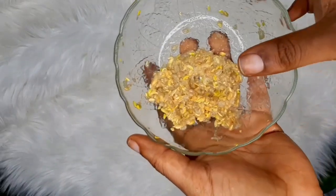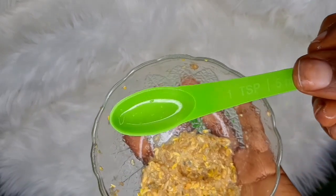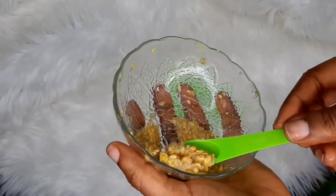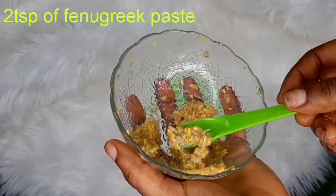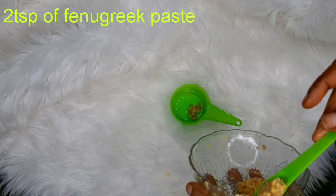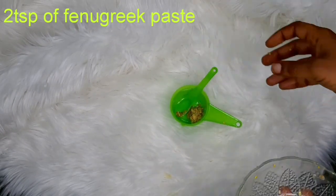Now I've already made a paste and I'm going straight to the recipe. I'm adding two teaspoons of the fenugreek paste into another container. The next ingredient I'll be adding is lemon juice — one teaspoon of lemon juice.